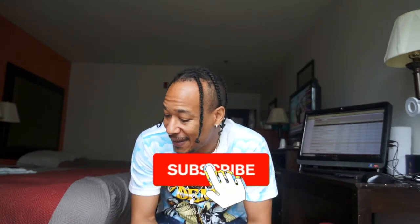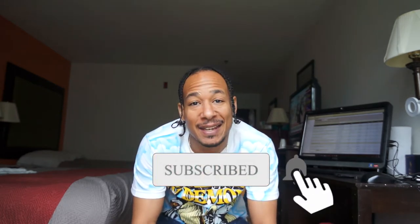What's happening my people? Back with another sneaker video with your boy Smooth, let's get into this.